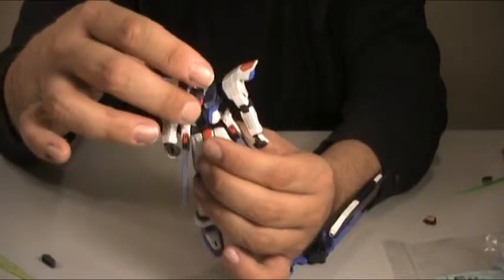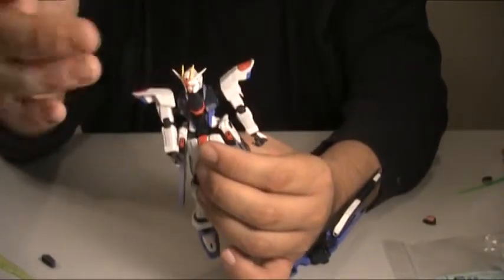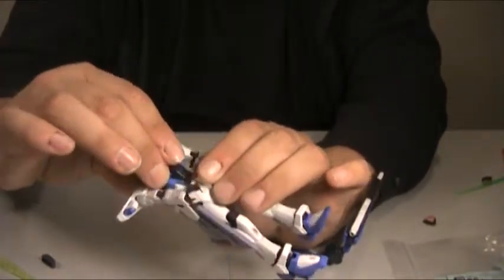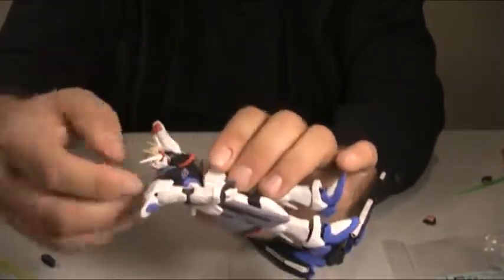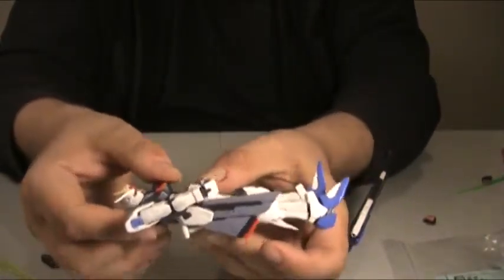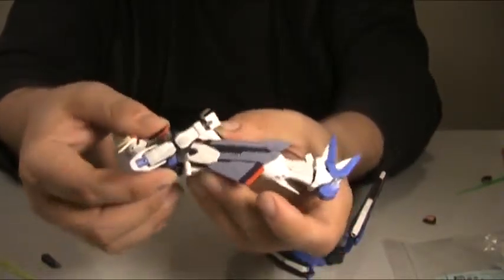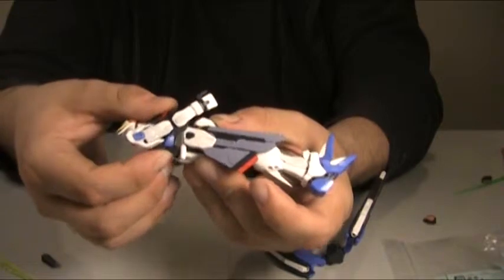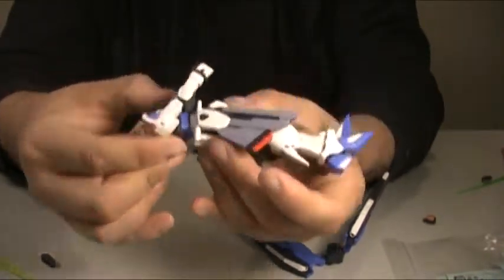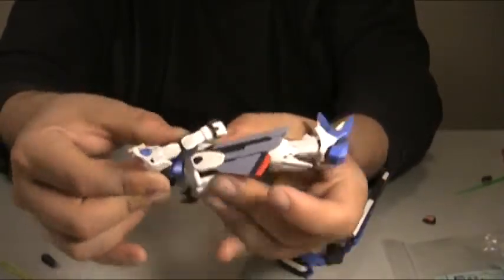The waist has a good swivel with a lot of freedom — no pun intended — and a lot of movement on the ab crunch. There's a lot of jointage, so you can get a lot of backward and forward motion in that waist. In fact, there are some thrusters on the back that actually move out of the way to allow for better waist crunch.